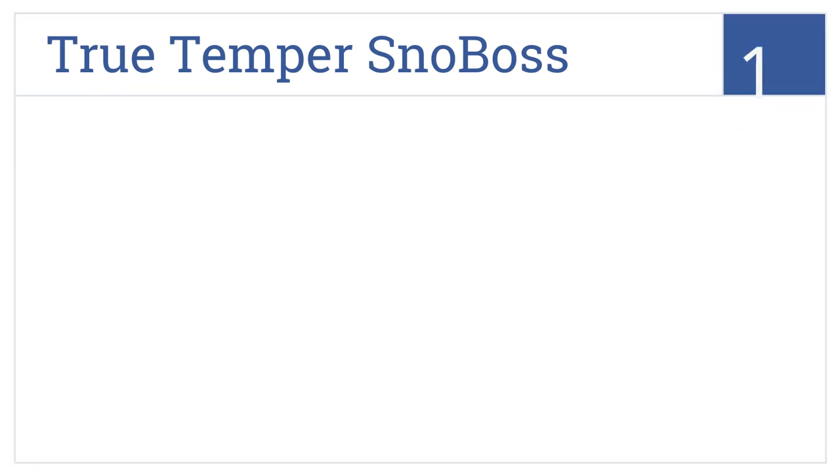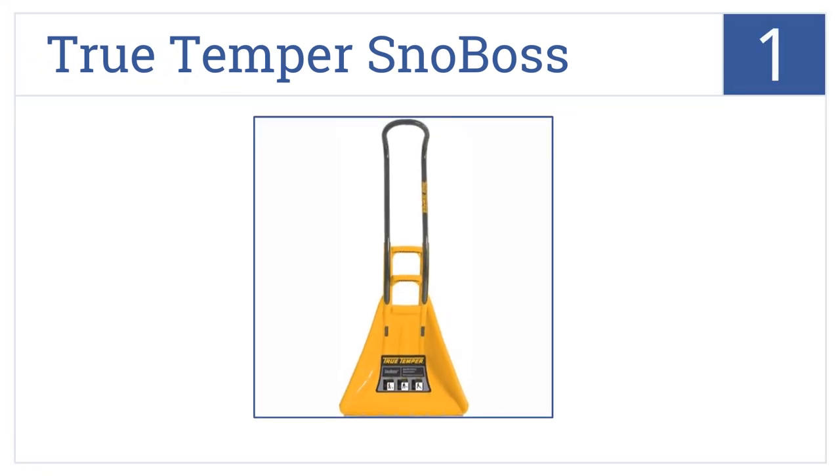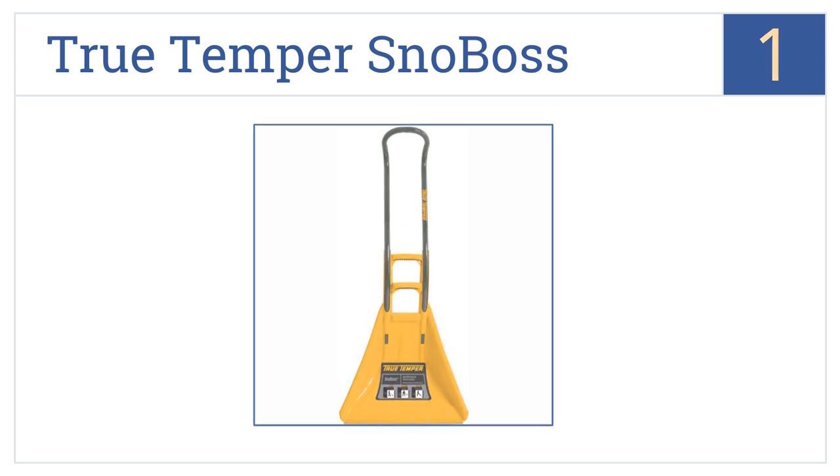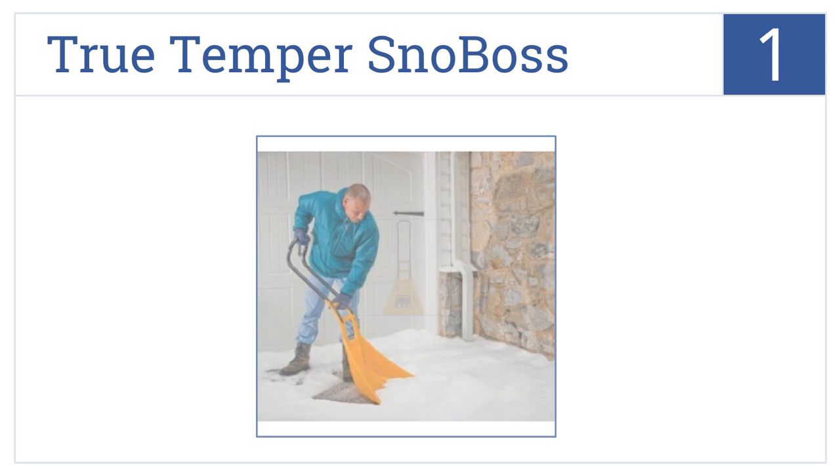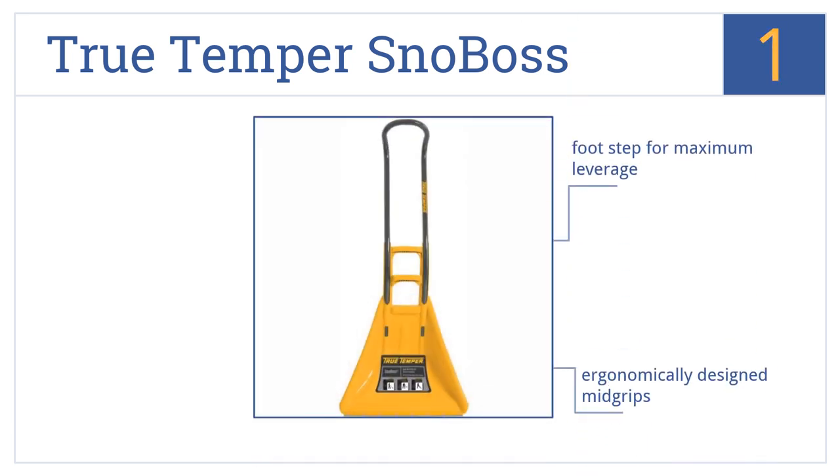And coming in at number 1 on our list, the True Tempo Snow Boss Snow Shovel has a unique one-piece loop-shaped handle made from sturdy aluminum, offering easy grip and control anywhere your hands are comfortable. It also has a footstep for maximum leverage, ergonomically designed mid-grips, and a 26-inch high-capacity blade.